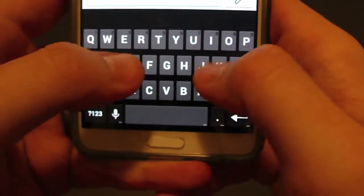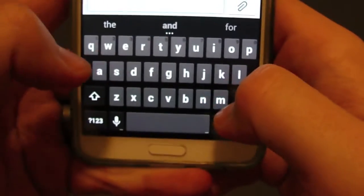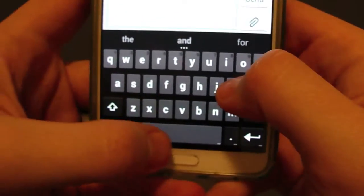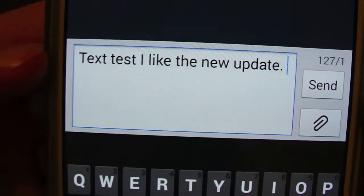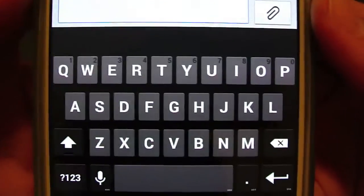As far as the standard texting, I think it works pretty good. And the word prediction is working great. Autocorrect works pretty good, so I'm liking this new update.